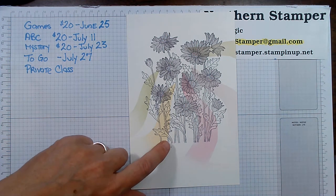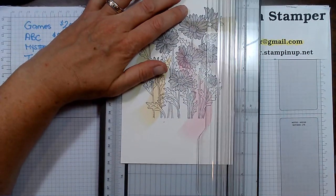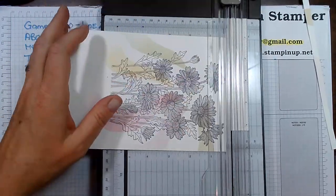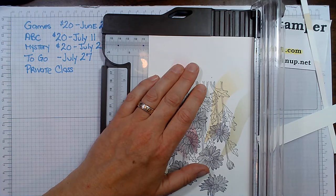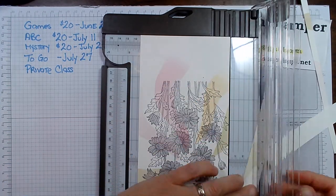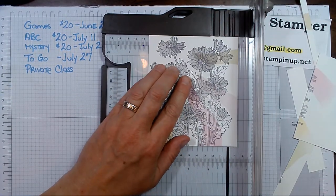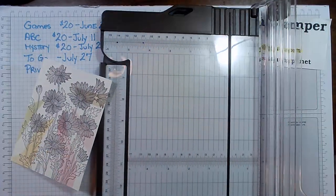Let's cut this down to a card size of four by five and a quarter. I'm going to cut this down — a little off the screen — down to a four. I don't know what side I want to cut off — it's so pretty on all the sides, I want them all to show. All right, there we go — looks like it's going to have to be on this side. Okay, so it's all cut down now.